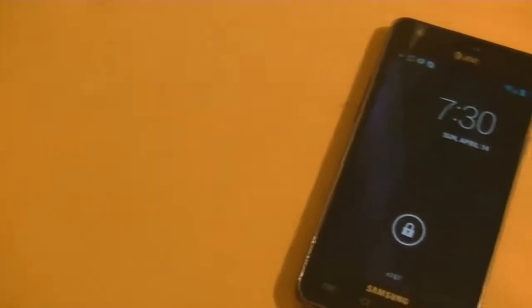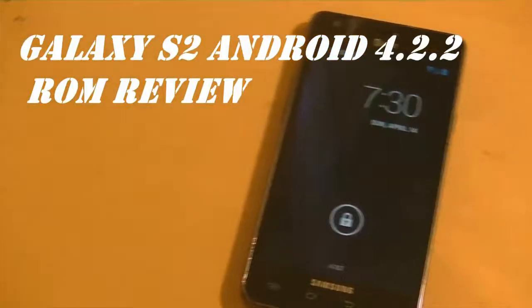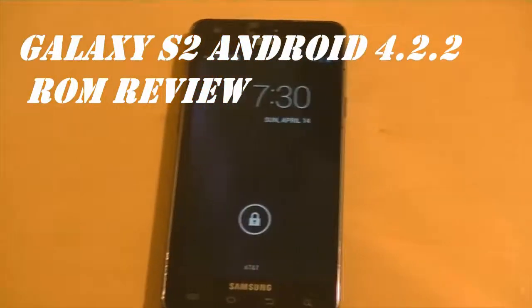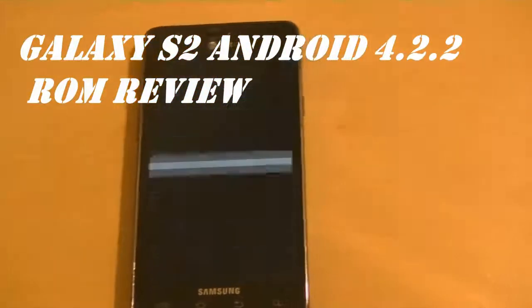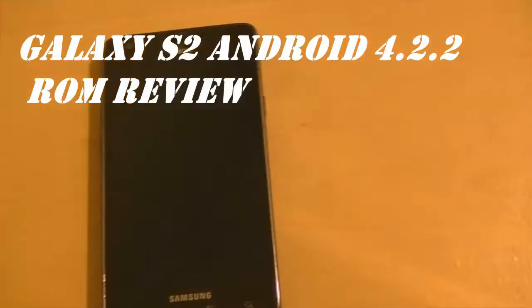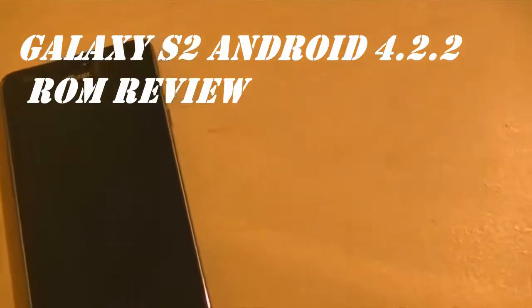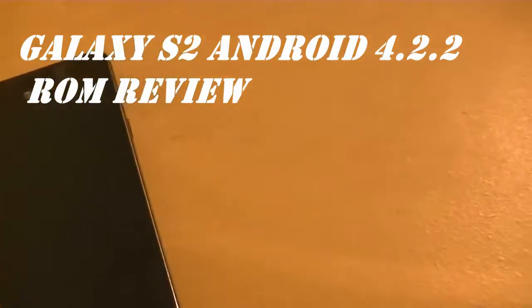Today's video is a ROM review for the Galaxy S2 with Android 4.2.2. This ROM is amazing in every aspect, but it may not be the fastest one out there — it's full of features.